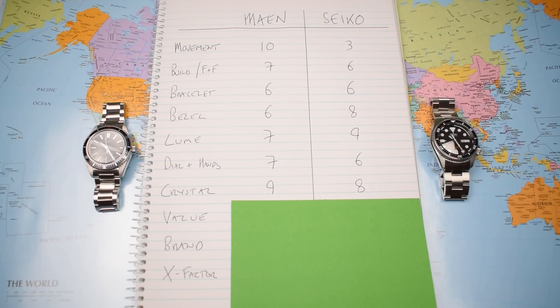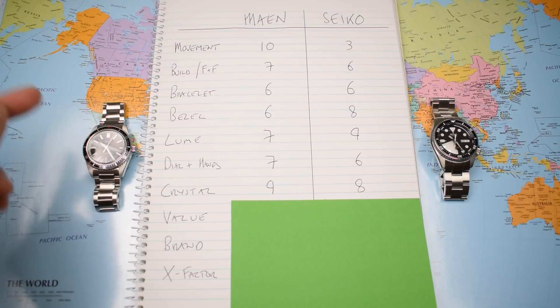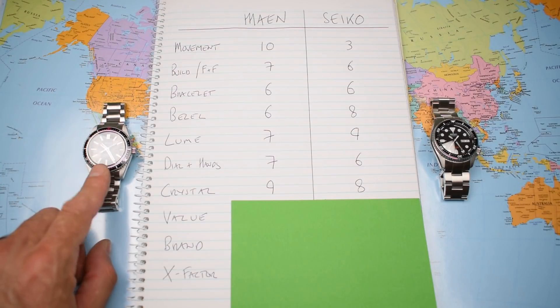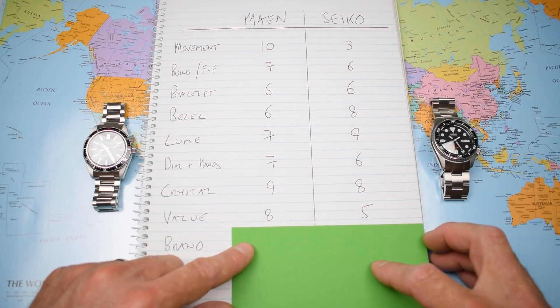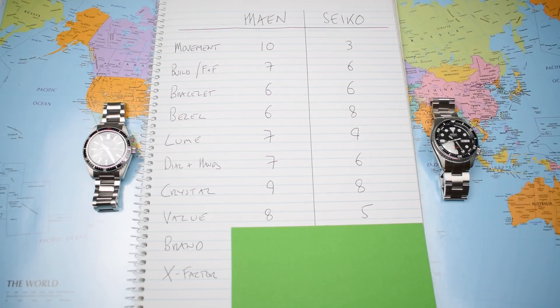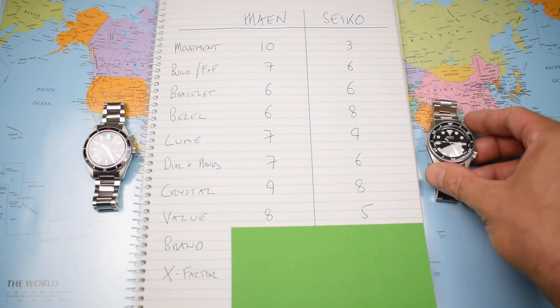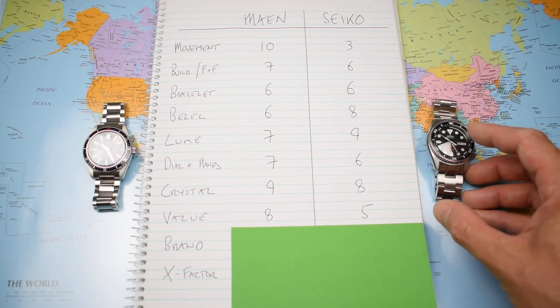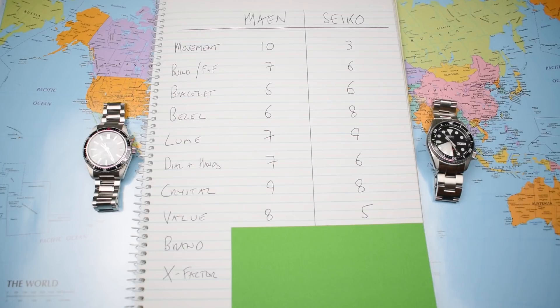Talking of dollars — value. At the early-bird price of $425, the Main gets an 8; the only thing drawing it back is that it doesn't have Swiss Made on the dial. The Seiko comes in at roughly $200 for the base model, plus $40 for the lume ceramic bezel insert, $40 for the crystal, and $70 for the bracelet — nearly $350 total. Not really such a great value equation, especially when hampered by that dog-rough 7S26 movement, hence the 5.